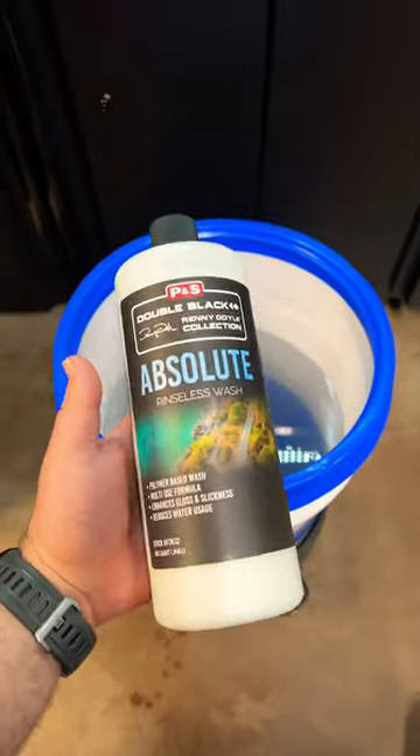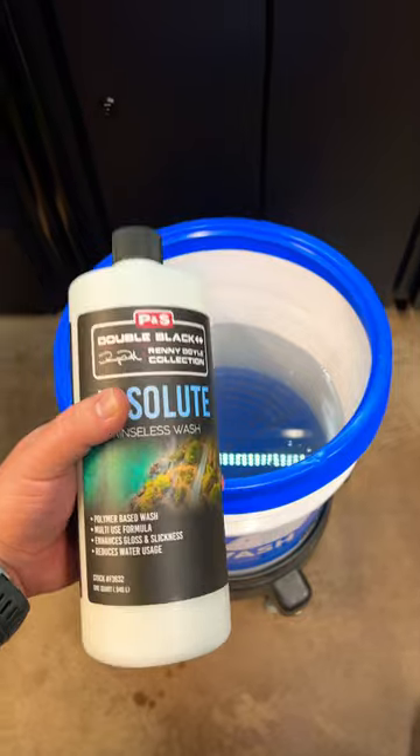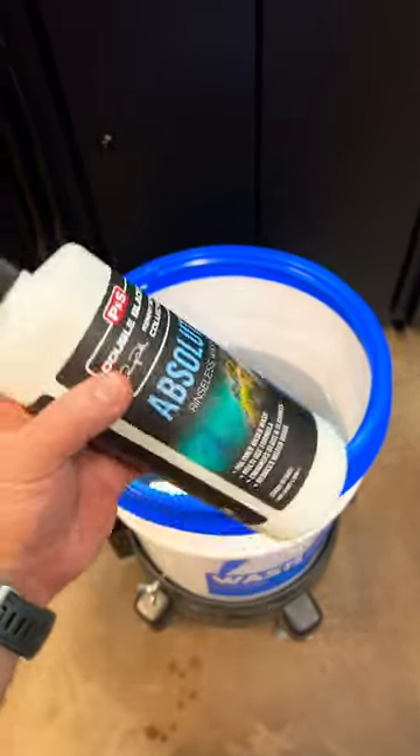To summarize, this stuff does a great job of keeping all the dirt and contaminants down at the bottom of the bucket and out of your wash mitt or sponge, whatever you're using, to avoid scratching your paint.